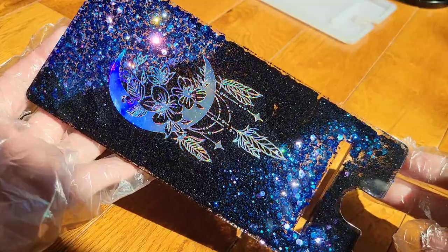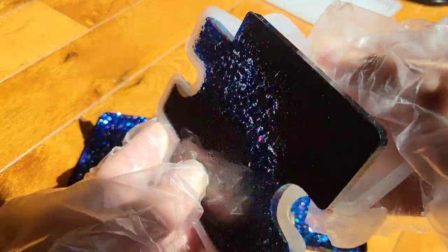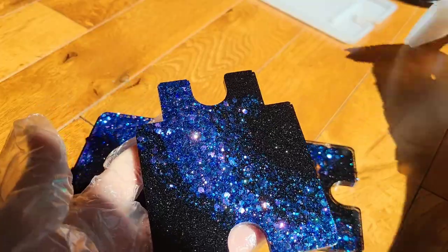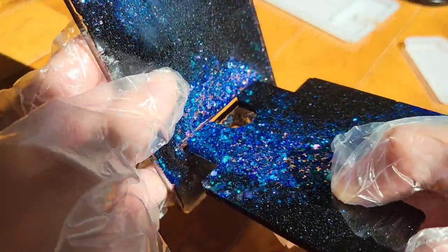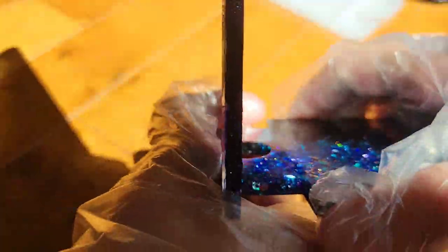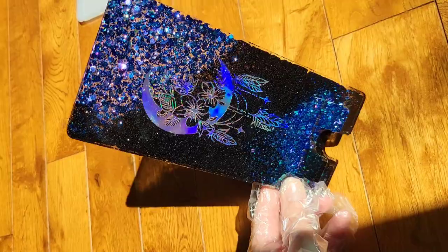I absolutely love these foils — they're so fun and easy to use. It's a great way to jazz up your pieces. I mean, these would have been pretty with just glitter, but adding the foils really elevates them. You can get them off Etsy; I'll link the seller I purchased from down below. I did have a problem with the black foils, so don't buy the black ones. The iridescent and holographic gold foils from the seller worked out fine, but the black ones did not — just keep that in mind.